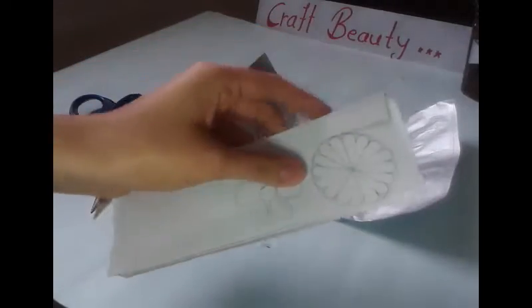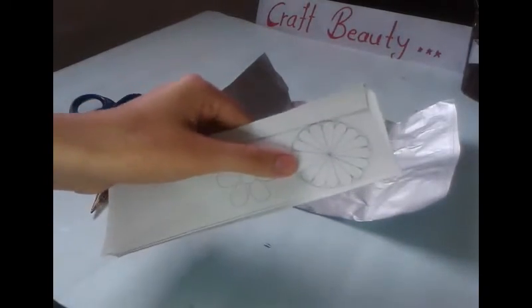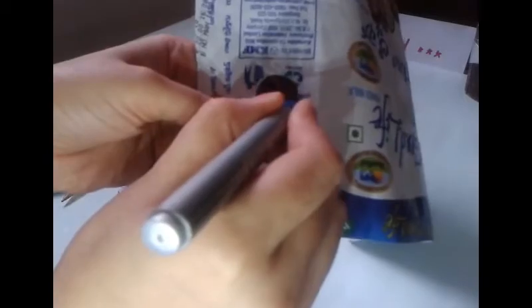After that I have drawn some flowers on my piece of cardboard. Now I am going to cut it. I have cut this cardboard in various different flower shapes. After that I am just gonna trace them on the back side of my milk packet.